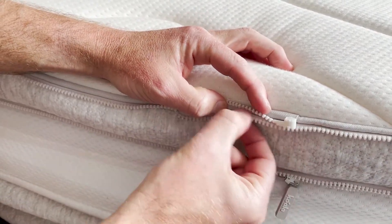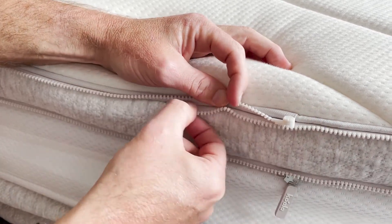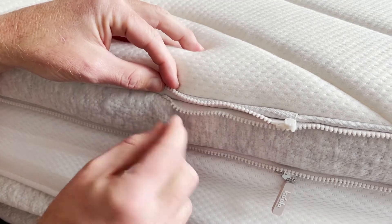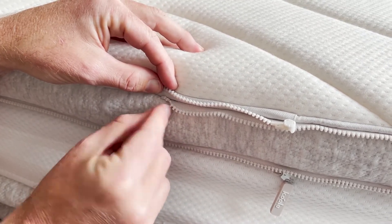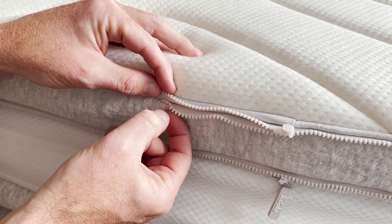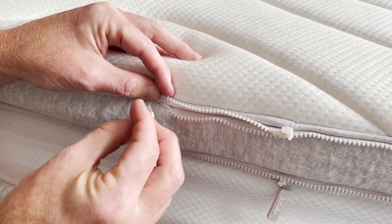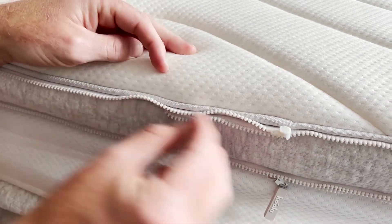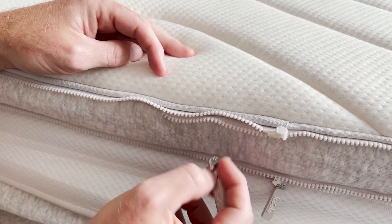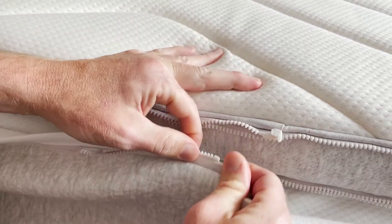At this point the mattress is going to be fully zipped in and this bit is more or less excess. So what I'm going to try and do is pull out just enough teeth — maybe two, potentially three — just so I can feed the zipper back on, take it the whole way back around the bed, and then reseal it and start again.